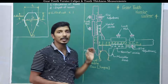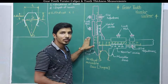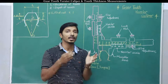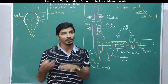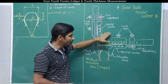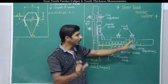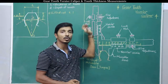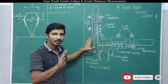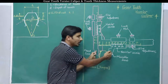This gear tooth vernier caliper is the simplest instrument among all the instruments. It consists of two vernier calipers — we have seen how to handle vernier calipers, it is a very simple instrument to take readings. One vernier caliper is placed horizontally to measure thickness of a tooth, and one vernier caliper is placed vertically to measure depth of a tooth. The tooth profile is placed in between the two jaws.